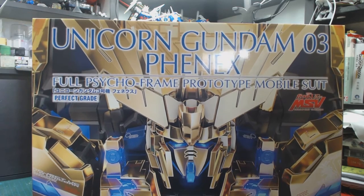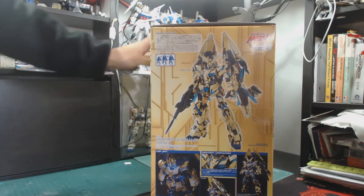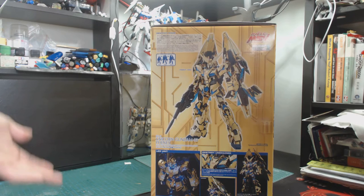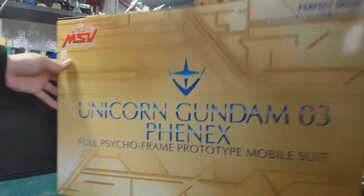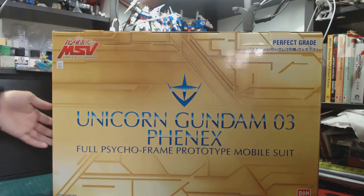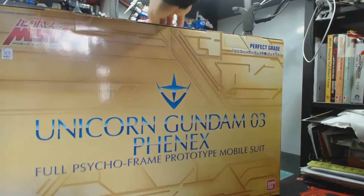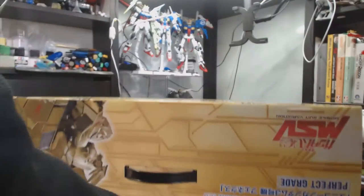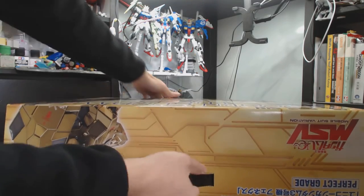So you can see the box is clearly gold. On the side it shows the destroyer mode and how the lighting looks. At the back it shows the usual colors — gold and blue — and it says Unicorn Gundam Phoenix. On the other side it shows the unicorn mode.